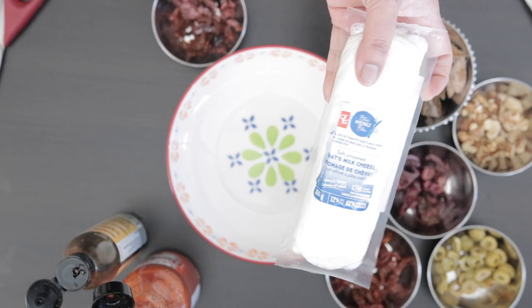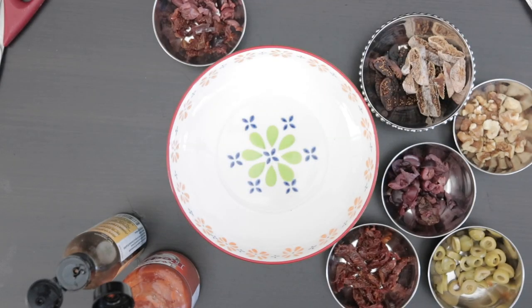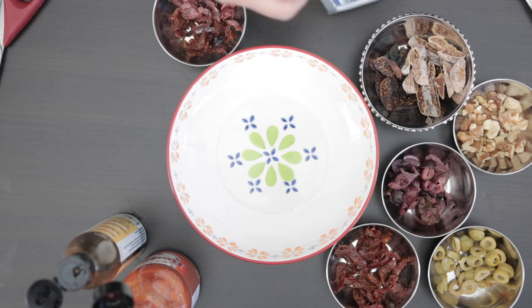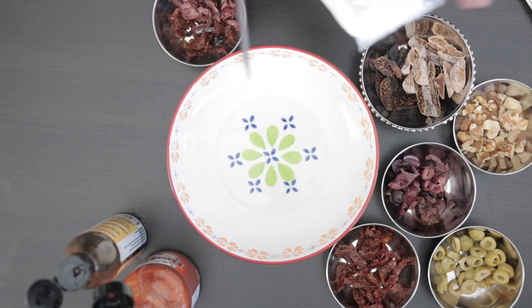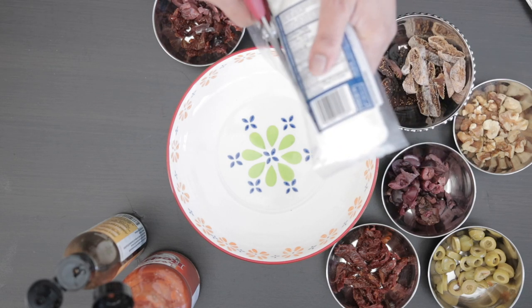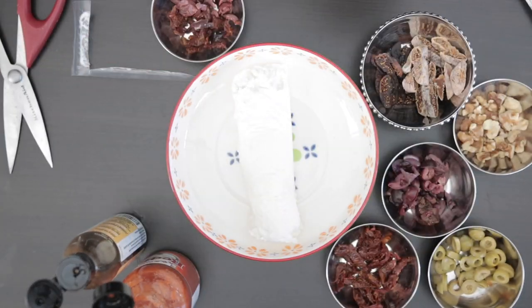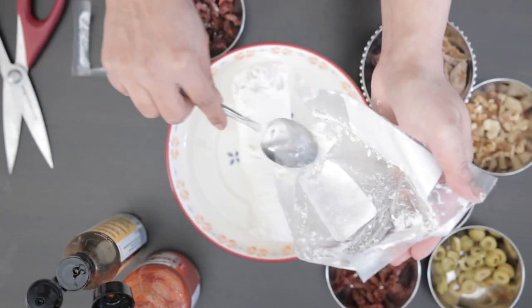I have 300 grams of soft unripened goat cheese here. I'm going to cut open the package and squeeze this into my bowl. My cheese is quite soft, but if yours is hard to spread, you can just zap it in the microwave for about 10 to 30 seconds. Before I spread it, I'm going to lightly flavor it.